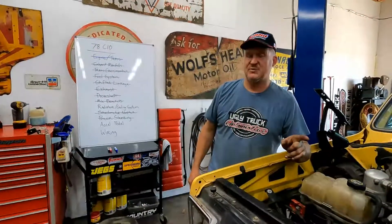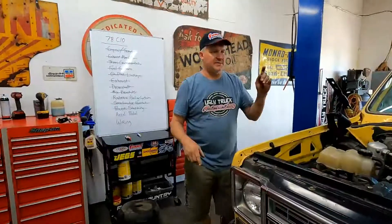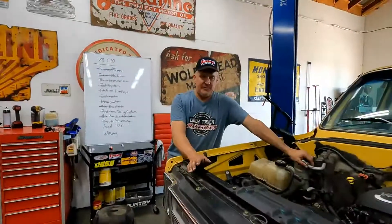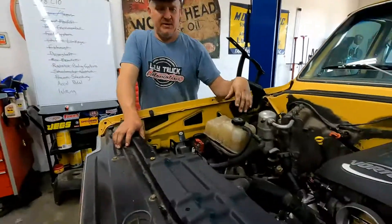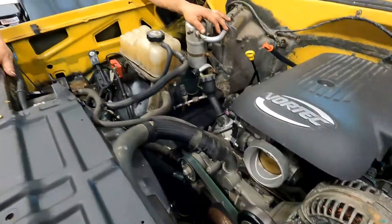But it's worth it — time well spent and money well spent. Also, if you do have a mechanical fan, this does work with a mechanical fan too. Emily's '70 has a mechanical fan on it, and we bought the stock plastic fan shroud — it was out of a Tahoe — and all we had to do was trim it just a little bit where the intake comes around. It fit great.